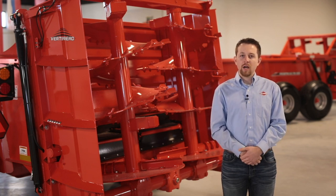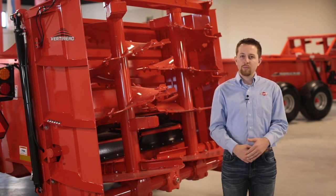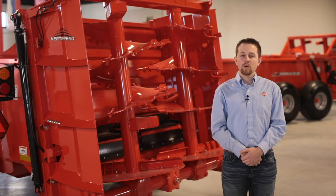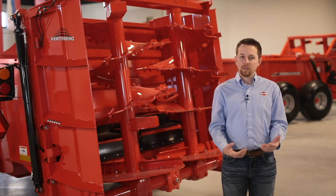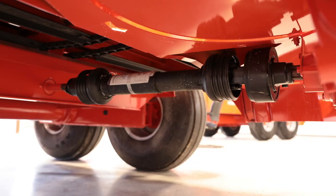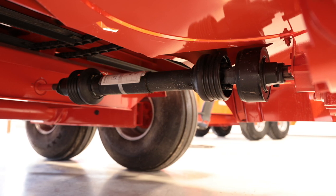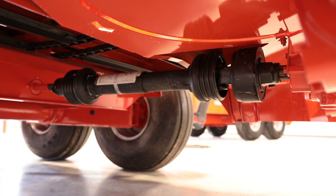Since the vertical and spinner modules are removable, they can be swapped depending on material type, as well as removed for stockpiling or hauling silage. This is something to keep in mind when ordering a machine.